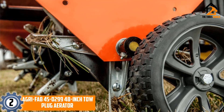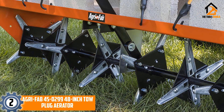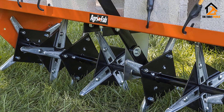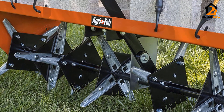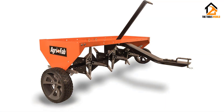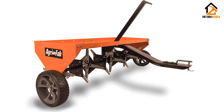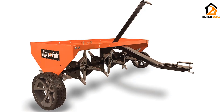A cantilever transport handle is included for ease of use, allowing you to raise and lower the device simply. The wide pneumatic tires ensure your lawn is not damaged during use while providing maneuverability. The product weighs 85.9 pounds with dimensions of 35 by 52 by 36 inches, and is a strong and powerful model for the best results in your garden.